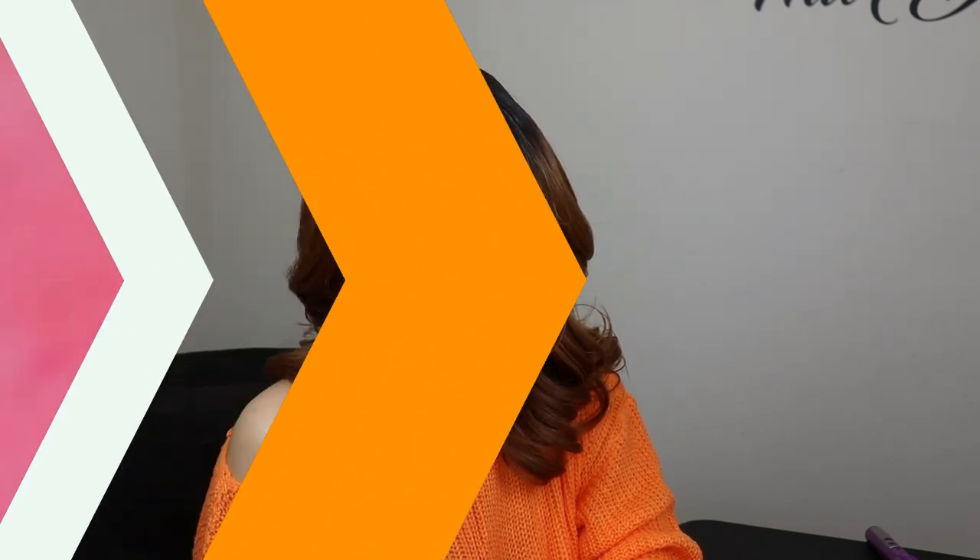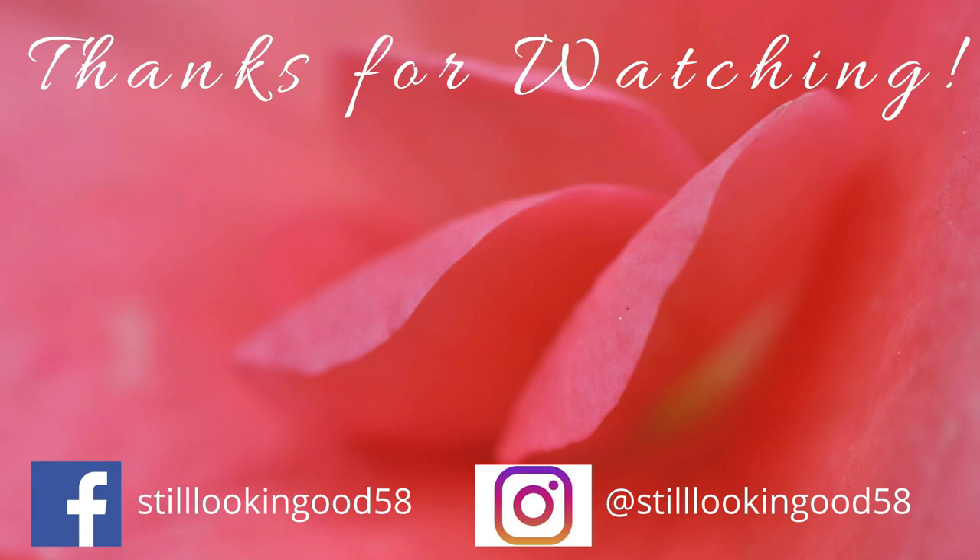I'm going to have to go away so I can have some private time with Layla. As I always say, thank you so much for subscribing. If you haven't subscribed, hit that subscription button and the notification bell so you don't miss any of my uploads. If you're going to show love to anyone today, please show it to the creator. I'm still looking good, and of course, so are you. See you next time. Bye!